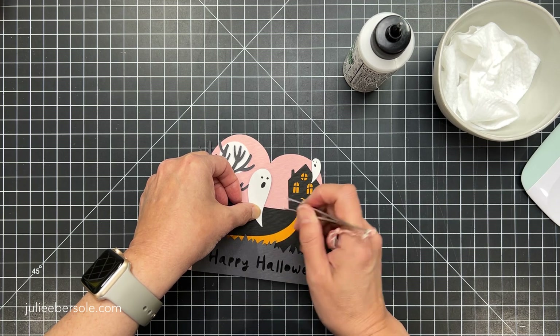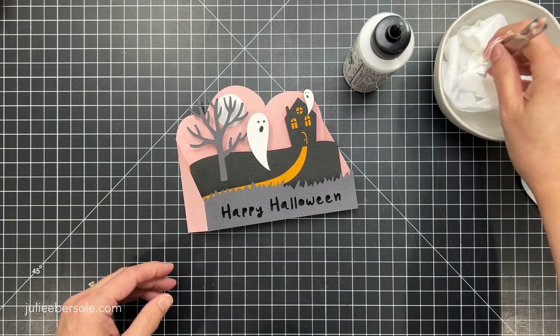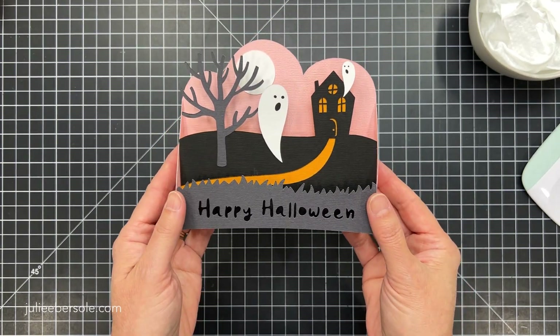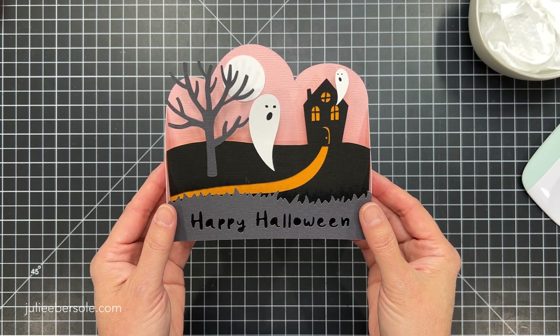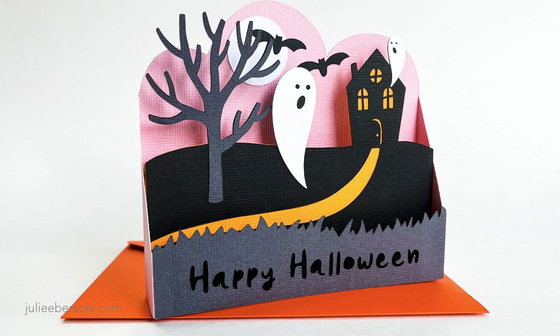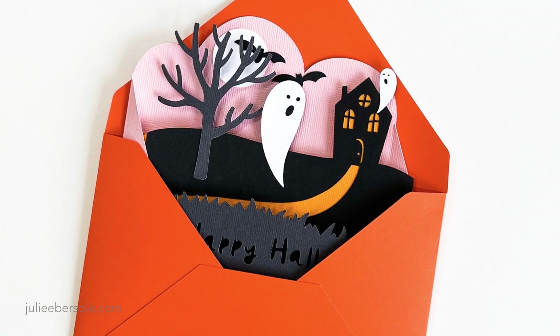I really love that these cards collapse down so flat — it makes them very mailable, postable, and not a lot of bulk. When the recipient gets it, all they have to do is pop it to the left or right and they've got a freestanding pop-up card. Isn't that fun? You can find this file in my digital shop at julieebersole.com. I hope you find that helpful — thanks for watching!